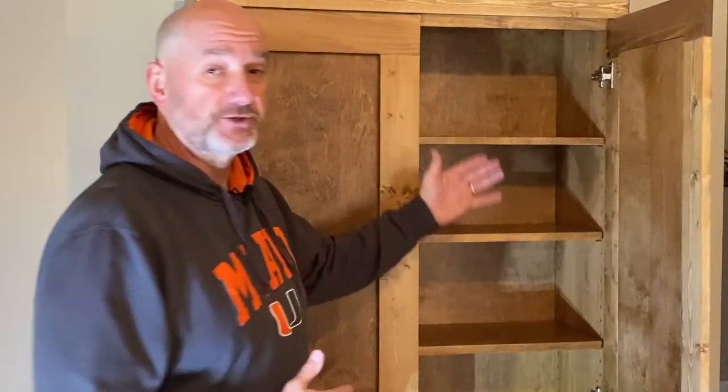We've got some adjustable shelving and some drawers in the bottom with some bottom storage space. Very simple build, a lot of fun to do, and one I know that they're going to love — and one I know that you will love too, so check it out.